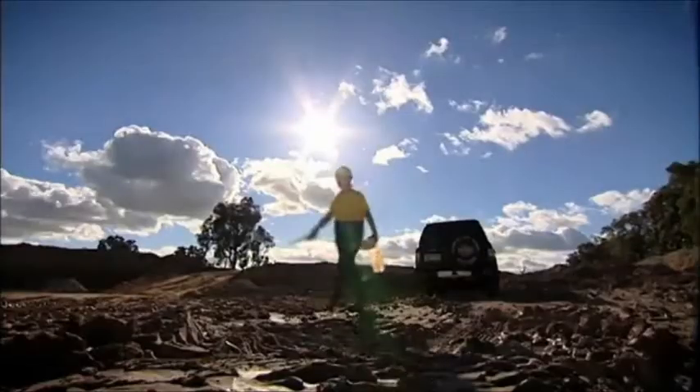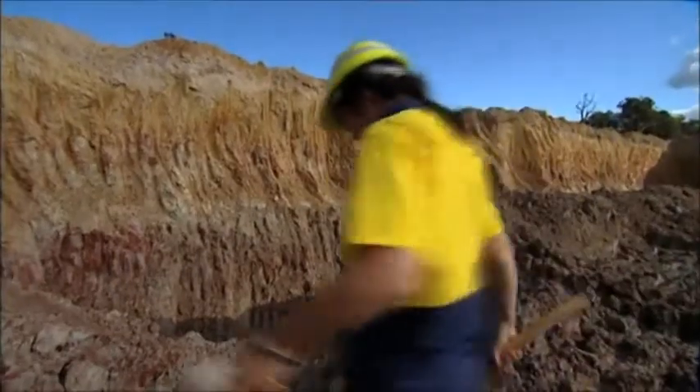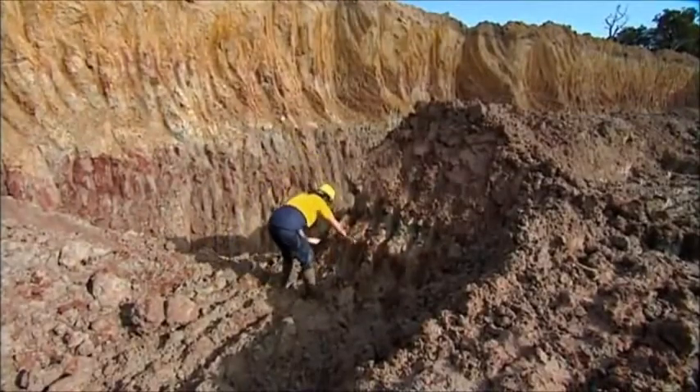It's 9am and geologist Dr. Lorraine Crockford is heading out for another day prospecting. She's not looking for gold or silver, but rather areas rich in ore.